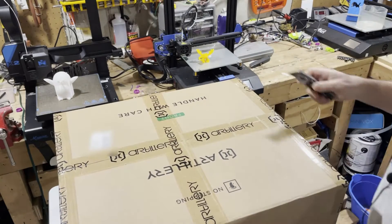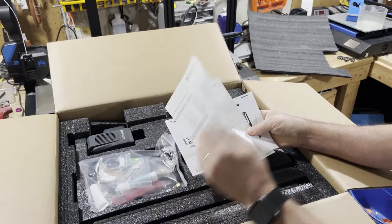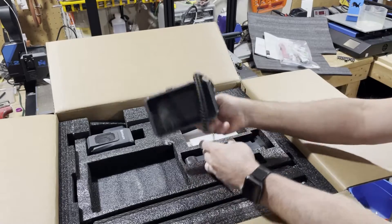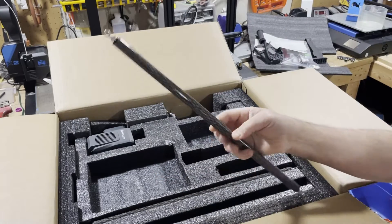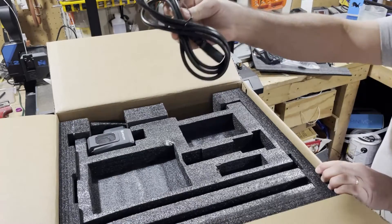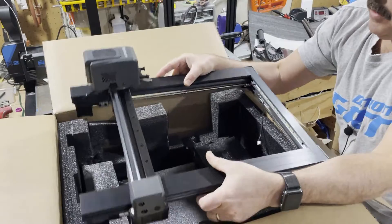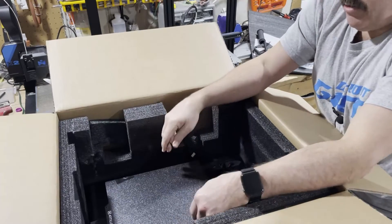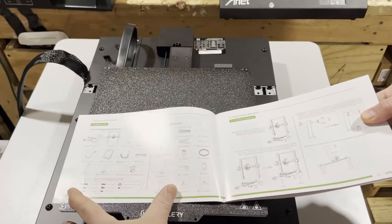It's very seriously taped — tape in every corner. We've got our user manual, product quick guide, bag of parts and components, filament runout sensor, our controller, a leveling paper, filament holder, support rods made of carbon fiber — that's really cool — the power cord, and right here is our gantry. Love how securely this is packed. Holy cow, is that sturdy. And finally we got the base.